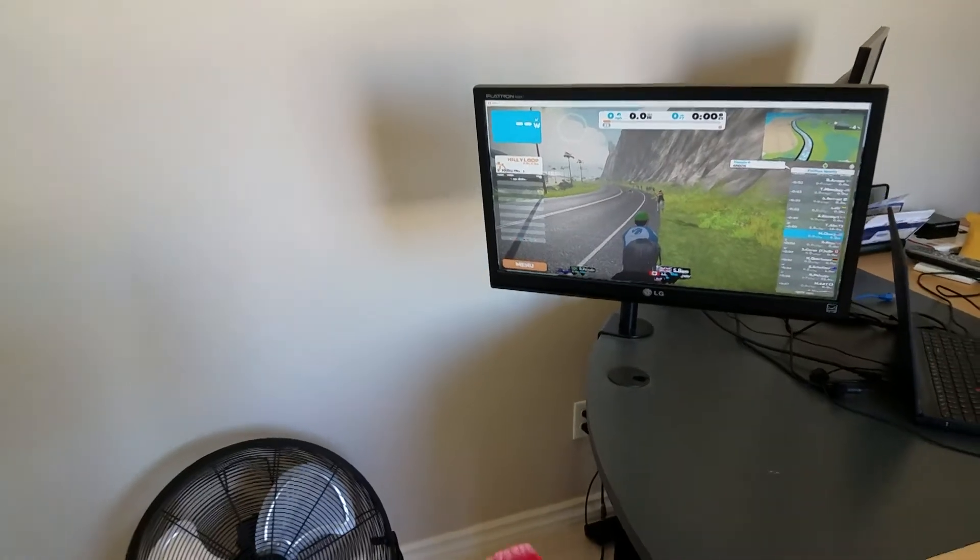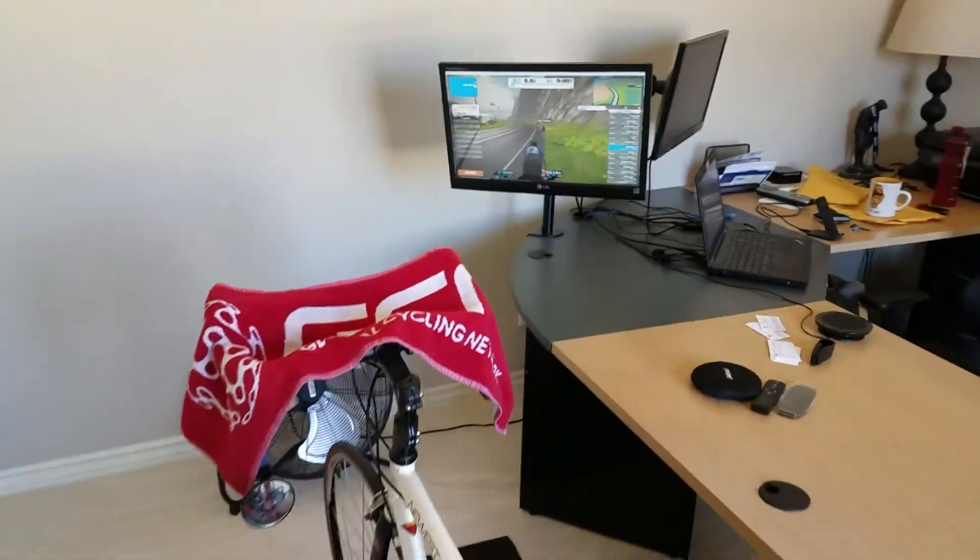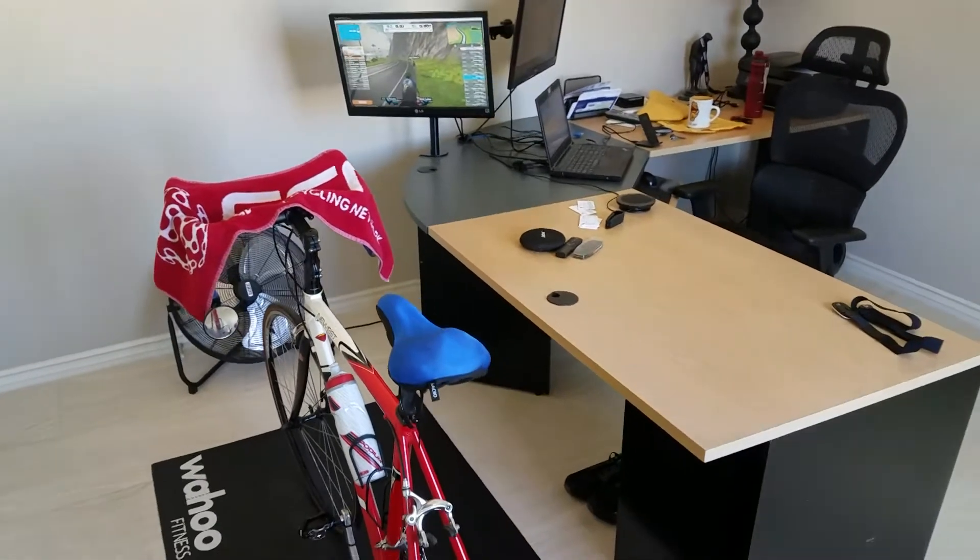Looking at Zwift for virtual training on your bike? There are some things you need to know to get started. Let's go!